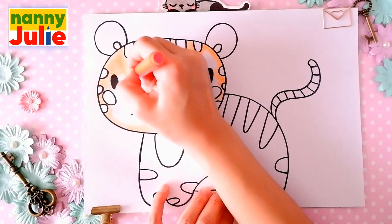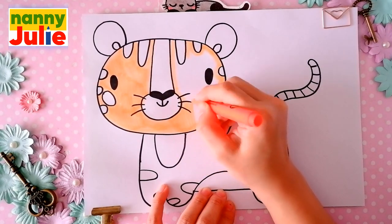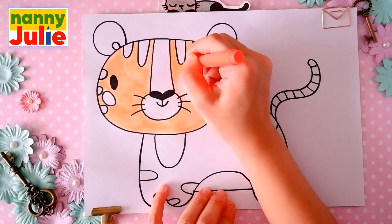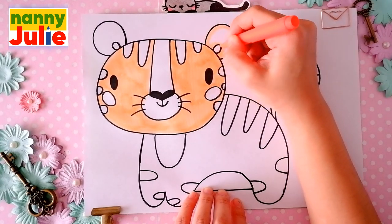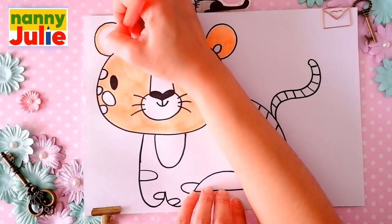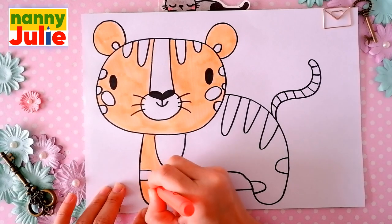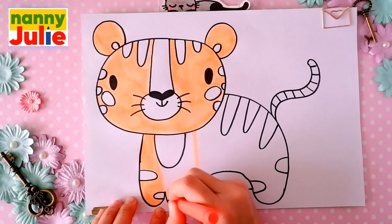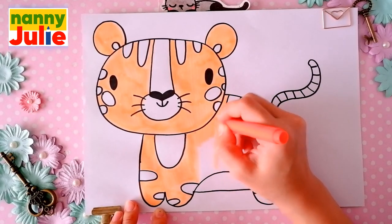I like to draw a line of color to the top on the left side, then color inside. Sometimes I color too fast, so if you need extra time, you can always pause the video. If you missed a spot, fill it in with color.